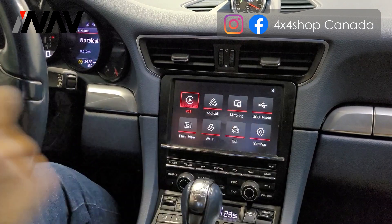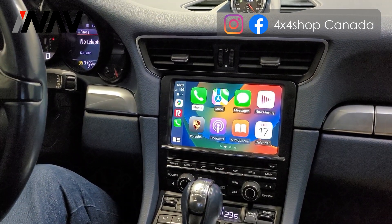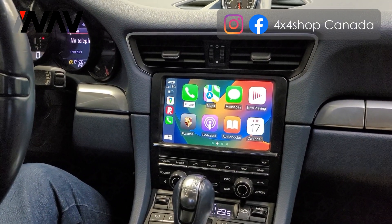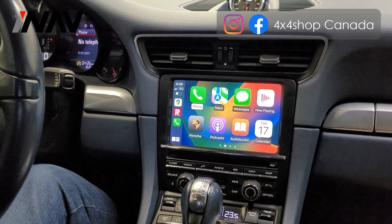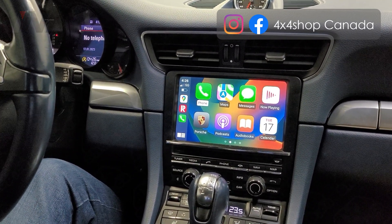We also added a USB port here — USB media. You can play videos or audio through the USB, so it's great for multimedia use.